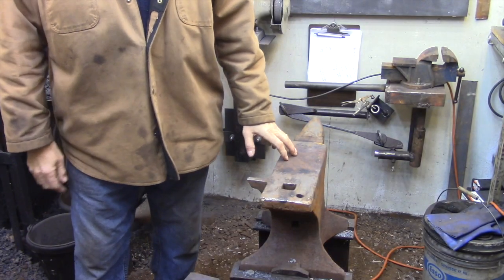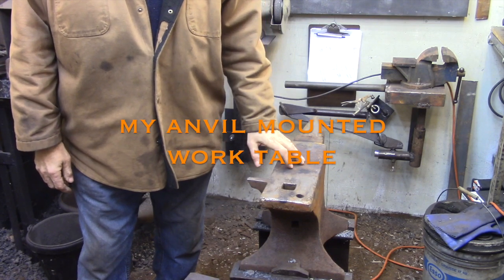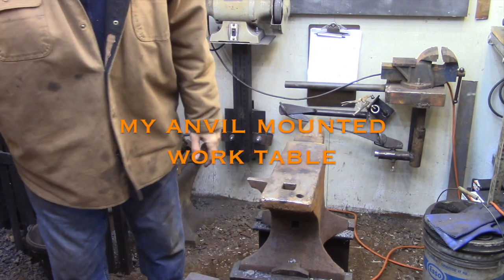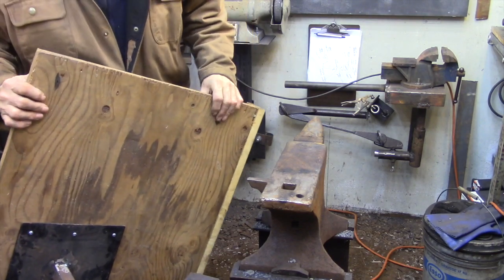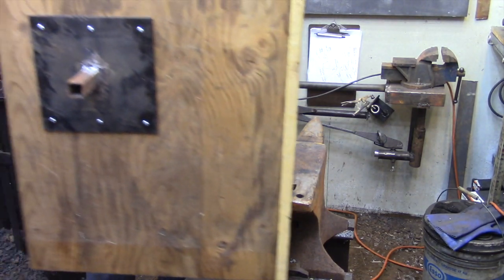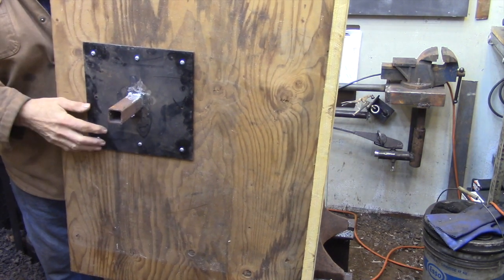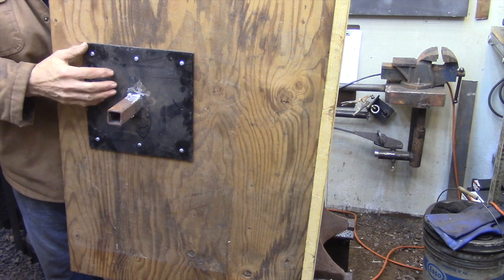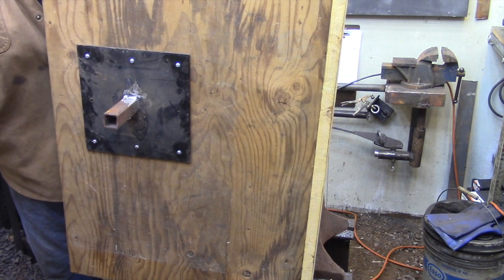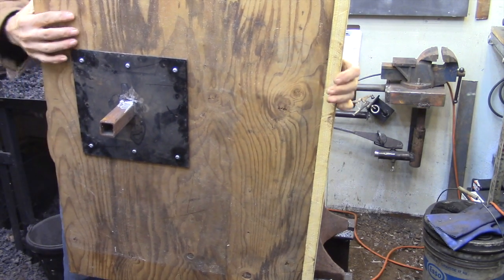Well, truth is it kind of was. As you can see, I'm standing by my anvil — this is actually the legs to my layout table. All I've done is taken a piece of plywood and mounted a peg on the bottom which is the same size as my hardy hole. So when I need a work surface, I don't have to have an area set aside in the shop for a work table — I just put it into my anvil.